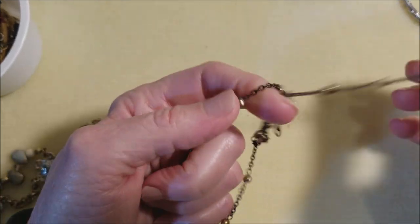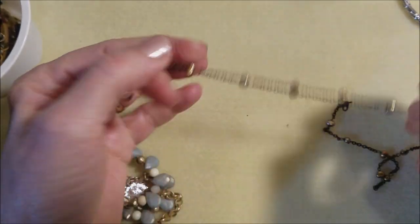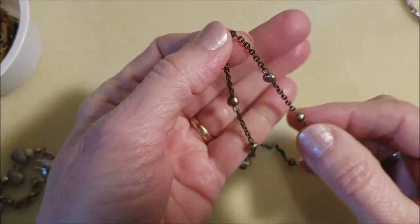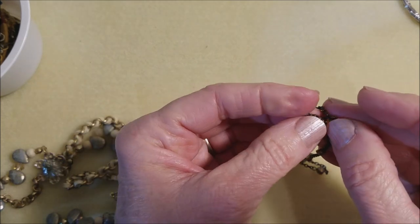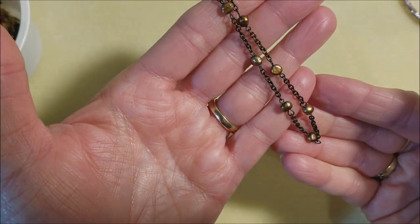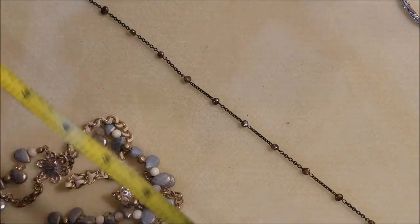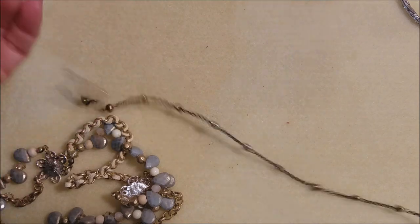Oh my goodness, it's a tangle. Got the spring ring clasp — they're so tiny. I think they're faux. They feel slick, very small. It's 16 inches, and that's a choker length.